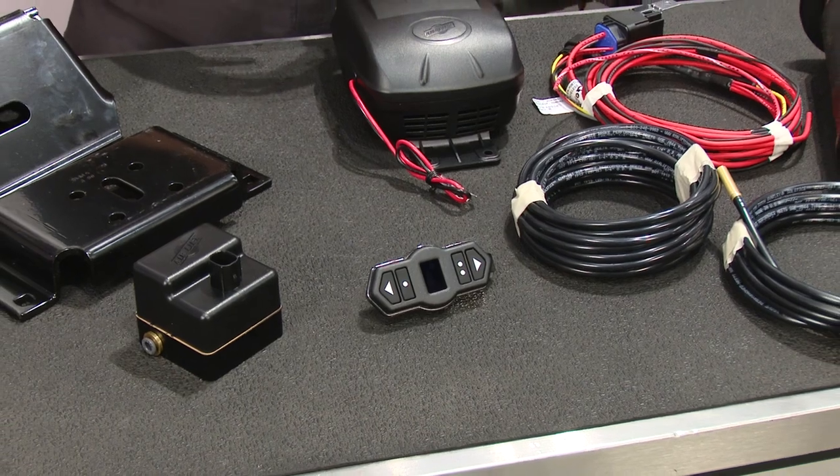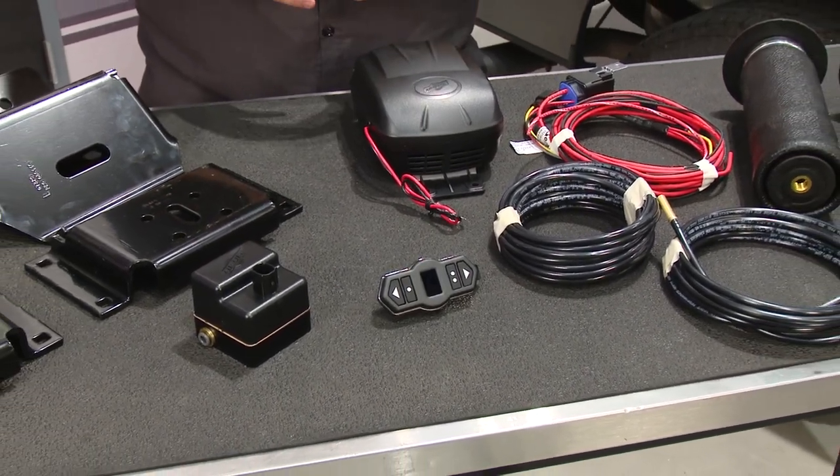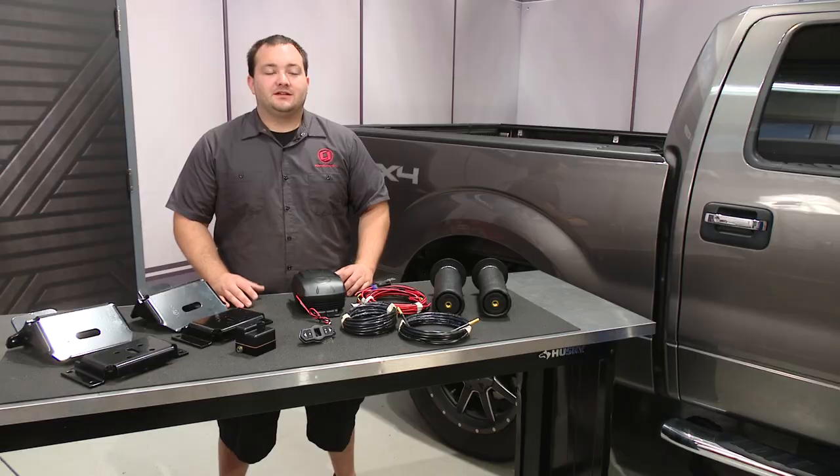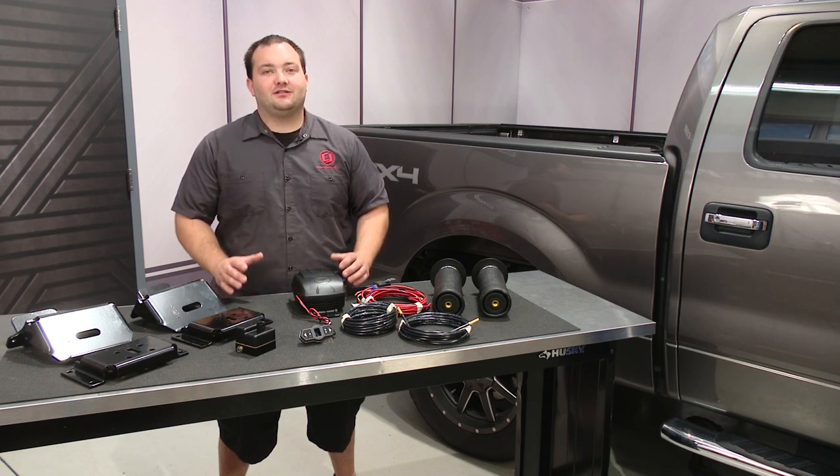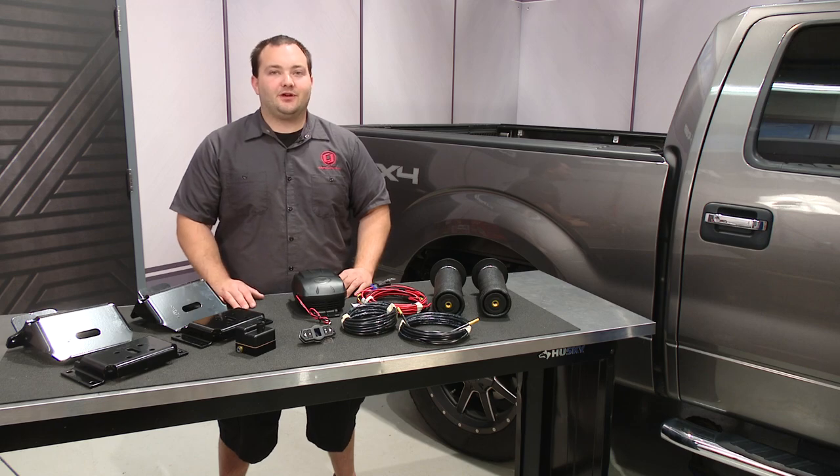This kit includes everything that you need for installation — from the brackets, the pump, wiring, plumbing, and the controller. Since the owner of this 2014 F-150 EcoBoost behind me does a lot of towing, we're going to make his truck a lot safer today by installing this AirLift ride control kit.